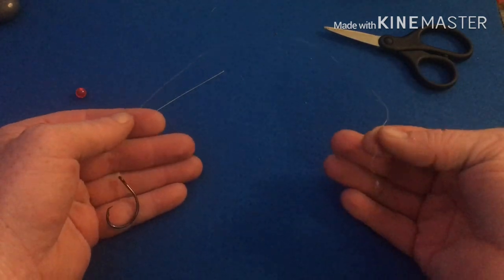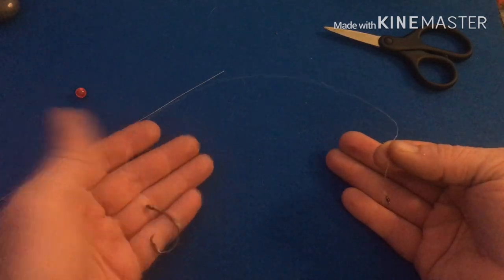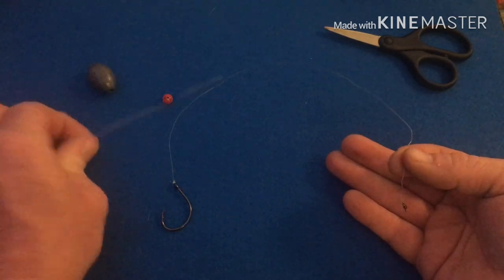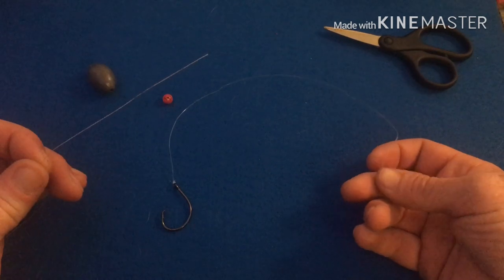I'll tie up a bunch of these — just the hook and the swivel with the leader — and then I just have extra weights and swivels. That way if I get broke off it's faster for me to hook up. It's one knot for me to get ready to get another bait in the water.